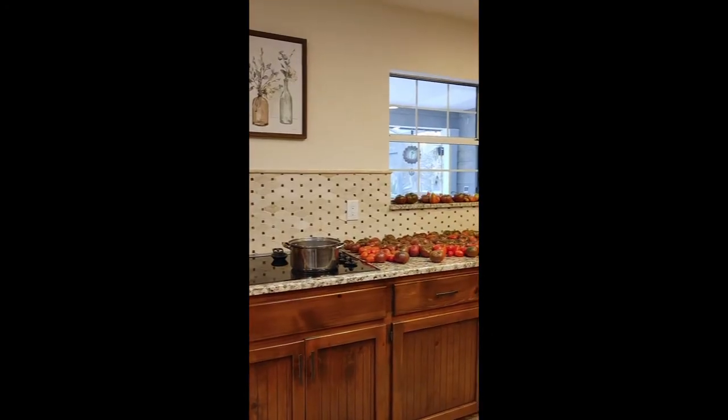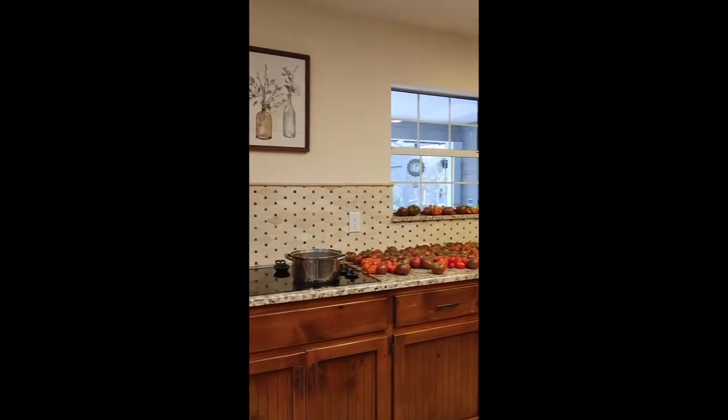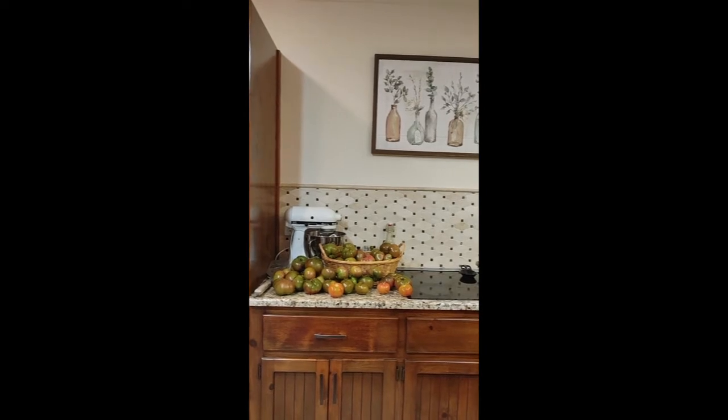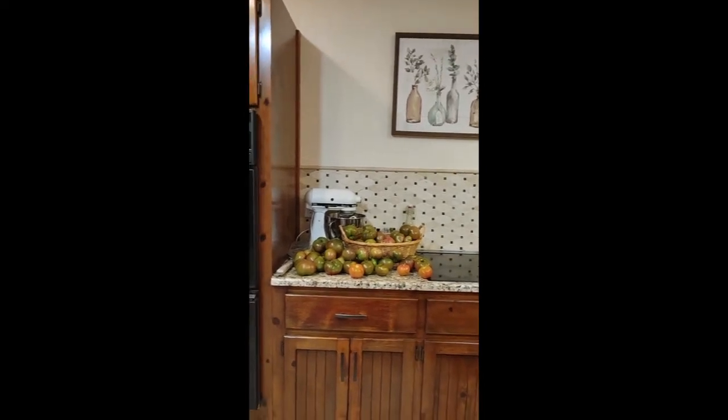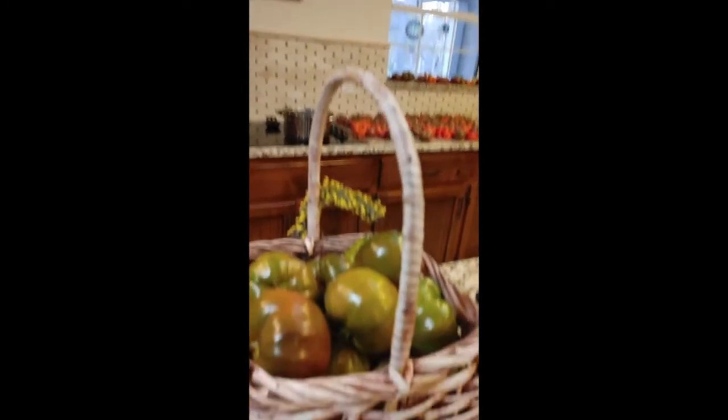Hey friends, welcome back to Bountiful Blessing Homestead, my name is Kat and we are in my kitchen. We are going to process the tomatoes — I've got them all along the top, all over the counter, and a bunch over here that need to be put in the window to finish changing color. Some of them are ripe, some are not, but I have a bunch that need to finish ripening. I got some tomatoes in my basket here too — I've been so blessed with such a bumper crop.